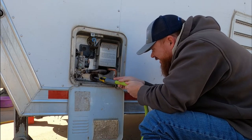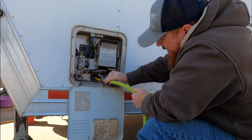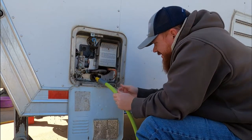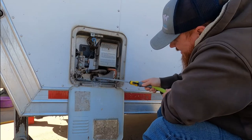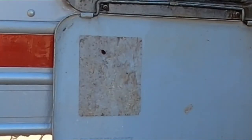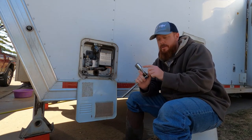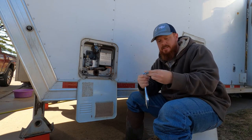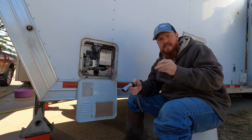Let's get started. What you're going to need is a 1 and 1/16 inch socket to get this anode out and to put it back in, so you're going to need that handy. We already took this off, so it's ready to go.